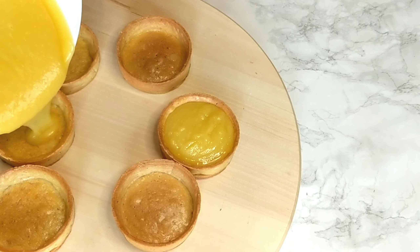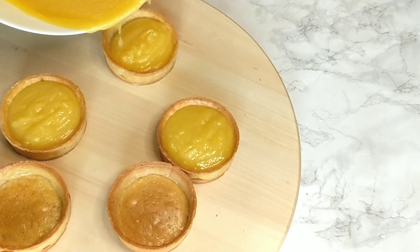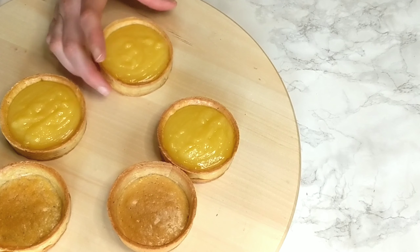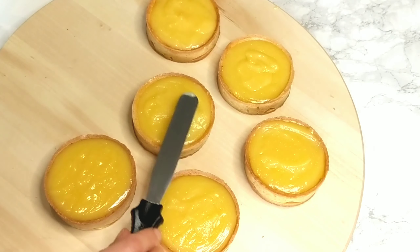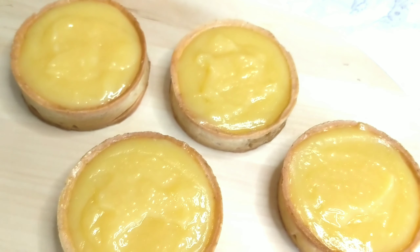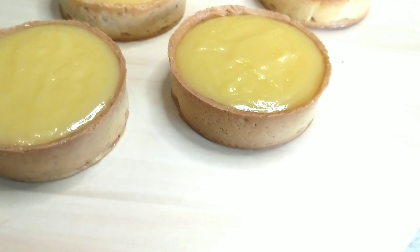If you watched the previous video where we made the tart shells, I advise you to glaze them — by doing this you'll prevent the shells from absorbing moisture from the lemon curd, which keeps them crunchy for the longest time. Once you pour the lemon curd into the tart shells, make sure to even it out if needed, then place them in the fridge to cool and set for at least a couple of hours.